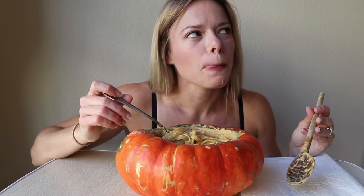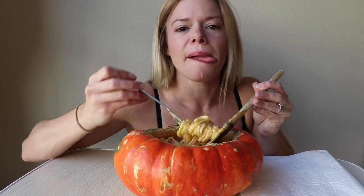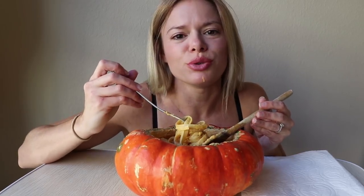The pumpkin is actually really subtle, but I like it — you can just taste a hint of it. Of course, you can add more pumpkin if you want to taste more pumpkin. I just didn't want it to be too squashy.